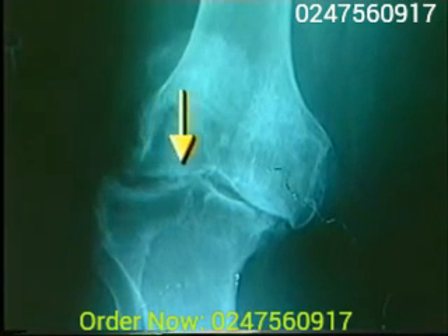X-ray of an arthritic knee. See how thin the cartilage is. More importantly, notice the inflammation and damage to the bones.